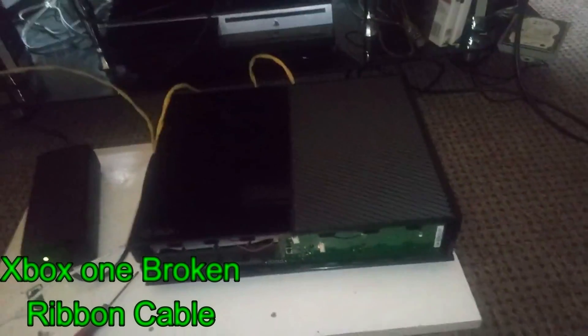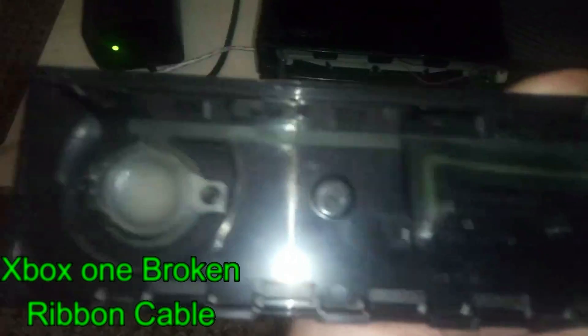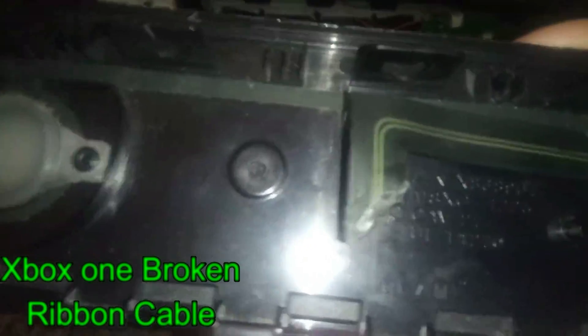Hey guys, now my Xbox One here — see if you can see — I broke the ribbon cable. See the damage here.